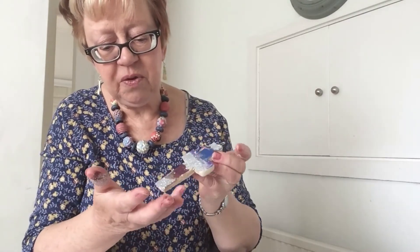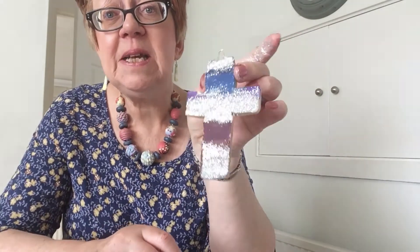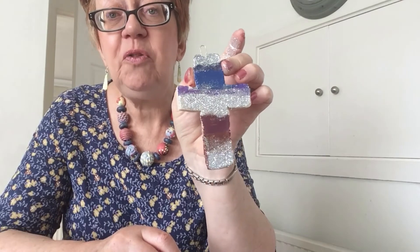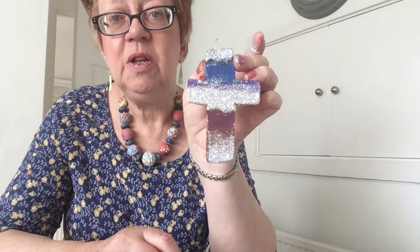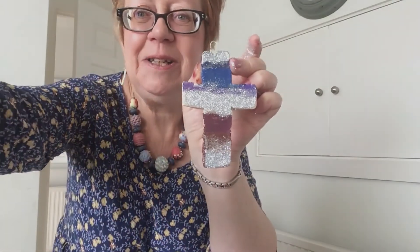You could spend more time on this and add lots of different glitter colours, waiting for each one to dry. So there you've got the basic idea of what you can do. This makes a lovely decoration to put in your bedroom, on the mantelpiece, or somewhere where you can remind yourself that Jesus is the real prize. And that's all for today — thank you very much.